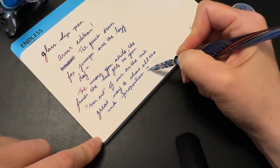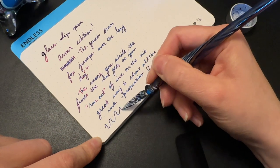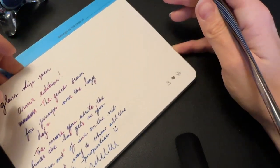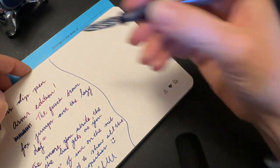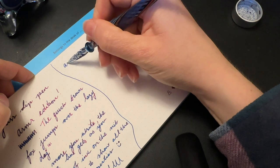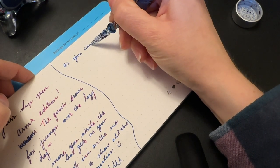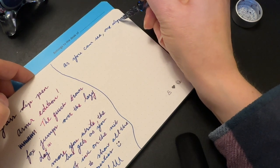I don't really like shimmery inks in fountain pens because they're a bit of a pain to clean. It's a bit of a pain with the glass dip pen too, because you constantly have to shake the bottle — to be fair, shimmery inks are just a pain in general. But it's way, way easier to clean out of a glass dip pen, because really all you do is swirl it around in a cup of water or run it under the sink for a second and you're good to go.